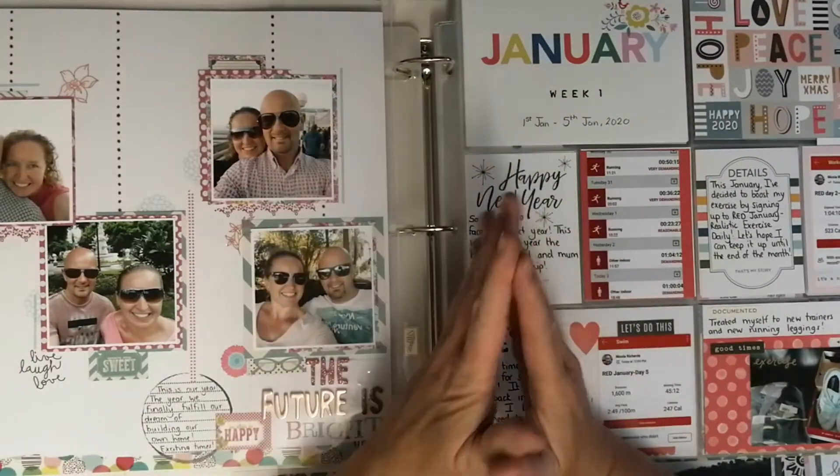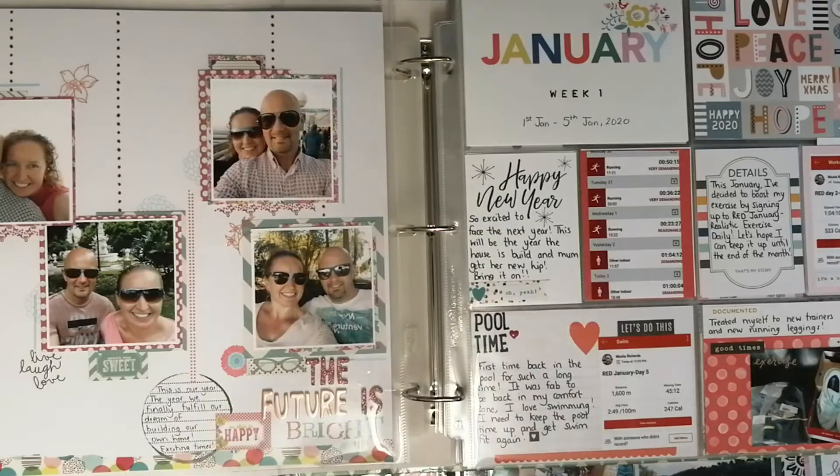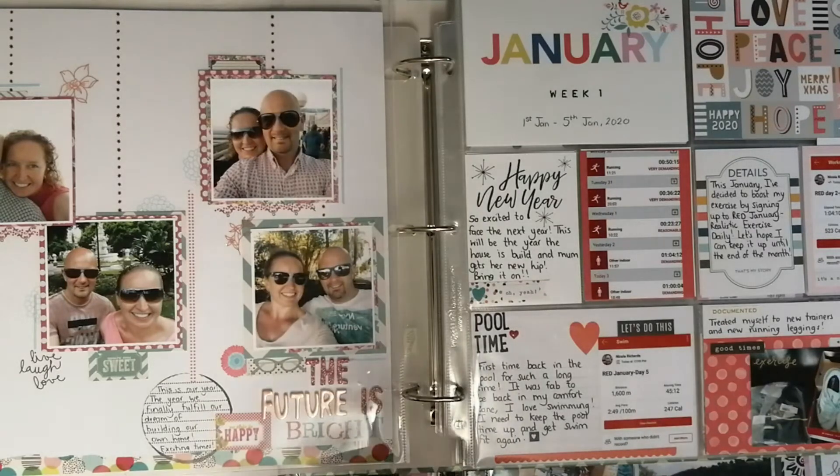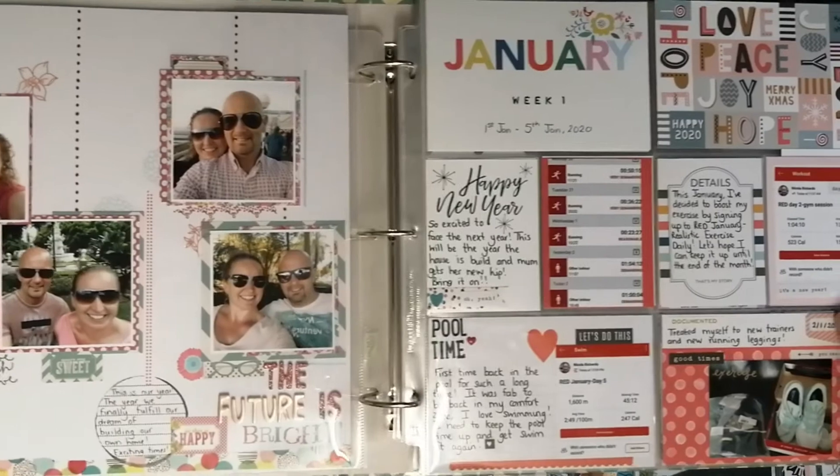Hi everyone, I'm here with a process video for Scrap Academy. This week we're looking at all different shapes and sizes of layouts. It's quite a difficult PhD challenge, but then it wouldn't be PhD if it was easy. I've actually chosen Project Life — this is the second year I've been doing a Project Life album, or pocket pages as they're also called.